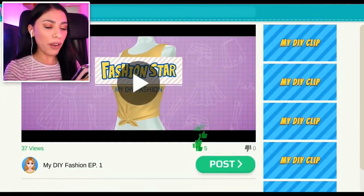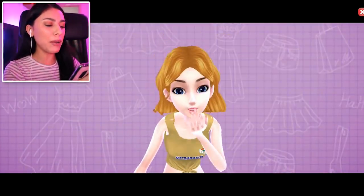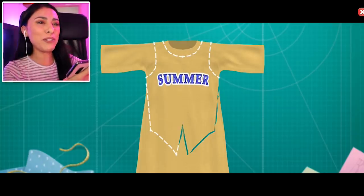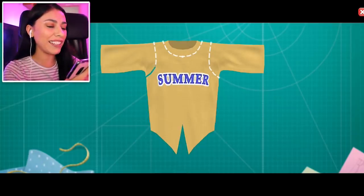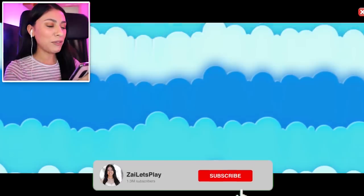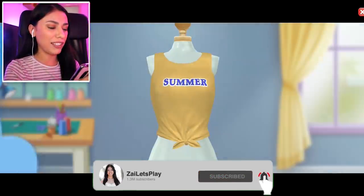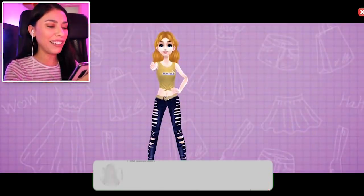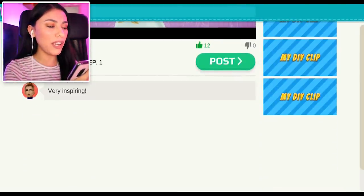Alright, the top is done. I uploaded it as my first DIY — check out my YouTube channel, look at that! I'm doing tutorials now and everything. Look at that, that is so good. Let's see how many views we got.